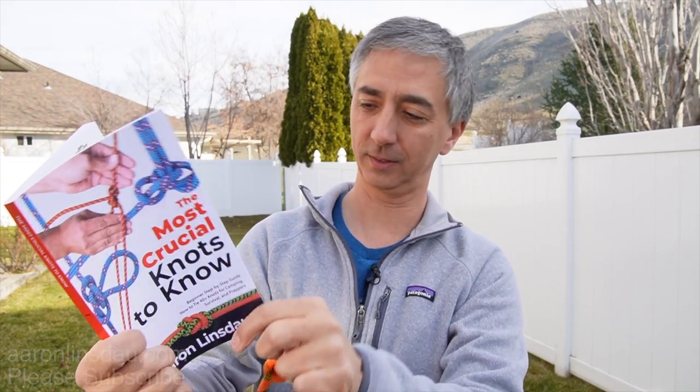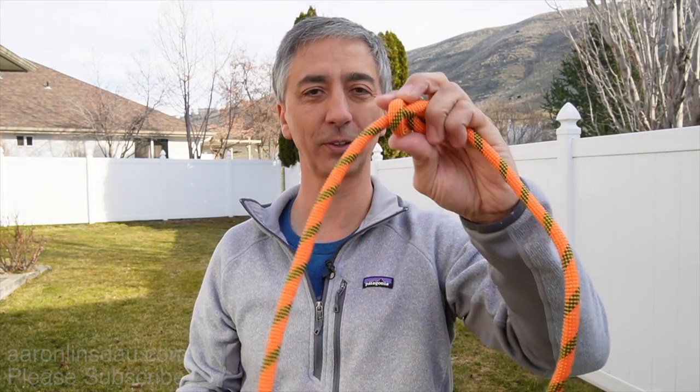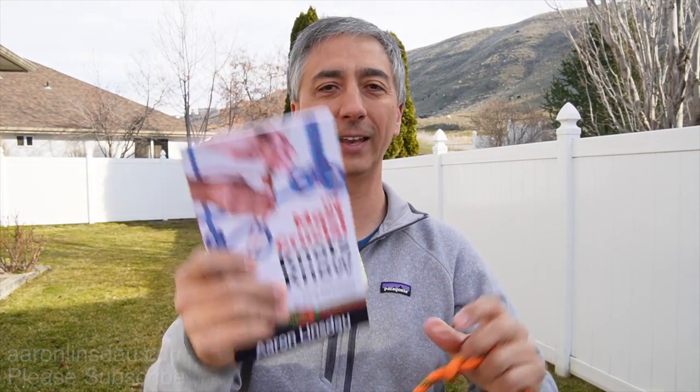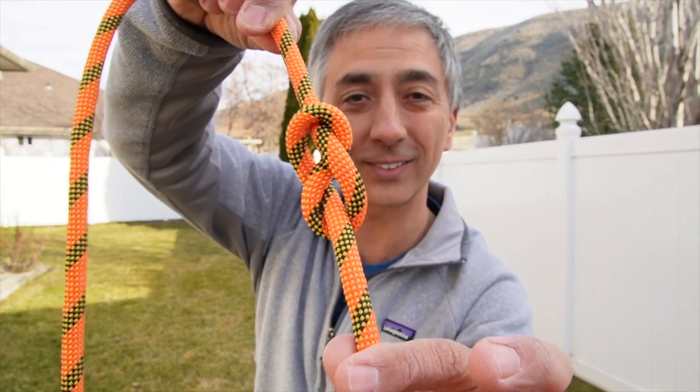My knot book has the figure eight knot featured on pages 30 and 31. Check out links below to learn about the figure eight knot and other knots in my book. My name is Aaron Lindsdow — I'm a polar explorer and professional adventurer. Please check out links in the description to my books: Antarctic Tears, Lost at Windy Corner, Adventure Expedition One, How to Keep Your Feet Warm in the Cold, The Jackson Hole Hiking Guide, The Most Crucial Knots to Know, and my 2024 Total Eclipse Guides, as well as my shows Antarctic Tears and World Beyond. Thank you very much for watching — please like, comment, and subscribe to the channel so you can learn more about knots like this.